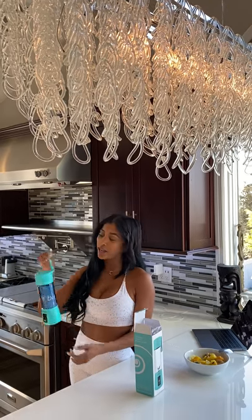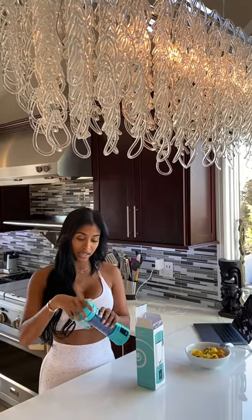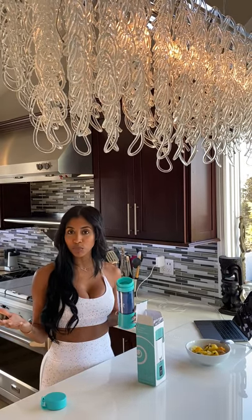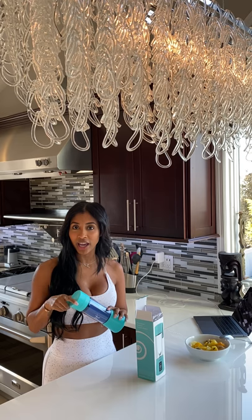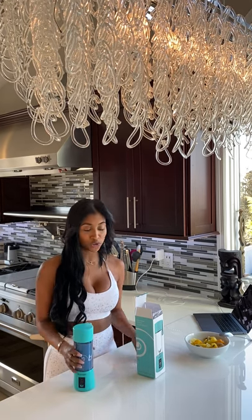It's got this great carrying strap, and it even has a removable strainer lid, making it easy to pour all your drinks. I'm so excited to make my first shake and use it in my everyday life.